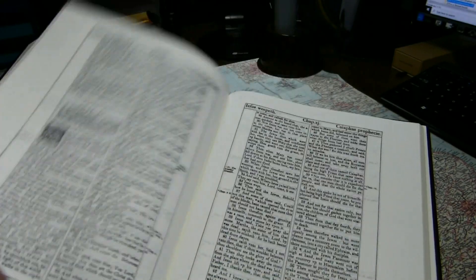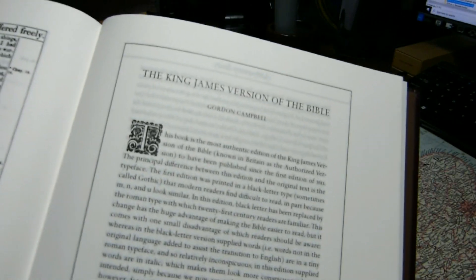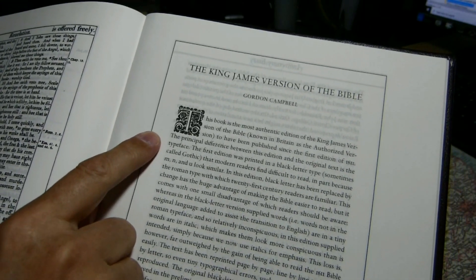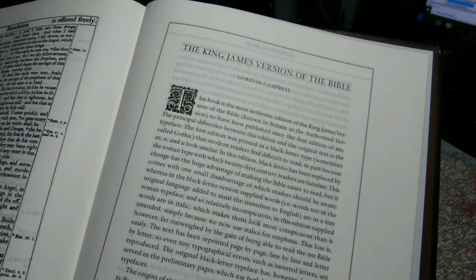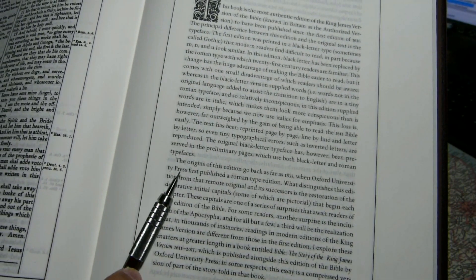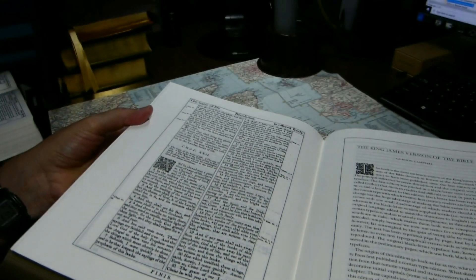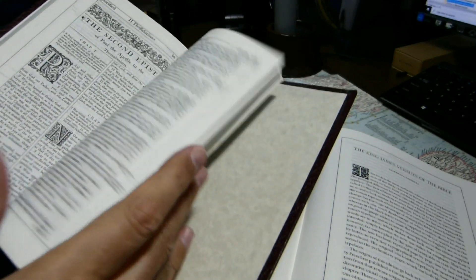At the end of the Bible, after the book of Revelation, the only significant material remaining is an essay by Gordon Campbell. Gordon Campbell is the author of a book I did a book report on earlier. He mentions that this is, he thinks, the most authentic edition of the King James Bible to have been published since the first edition of 1611, and notes that this is in Roman type rather than black letter. He says the origins of this go back as far as 1833, when Oxford University Press first published a Roman type edition, and that the differences here are in the chapter initial letters — which would explain why the Nelson edition, essentially the same book in an eight-point font, has different initial letters.